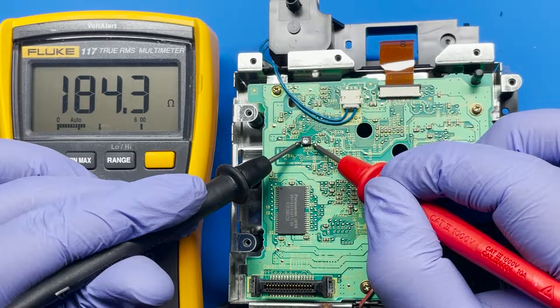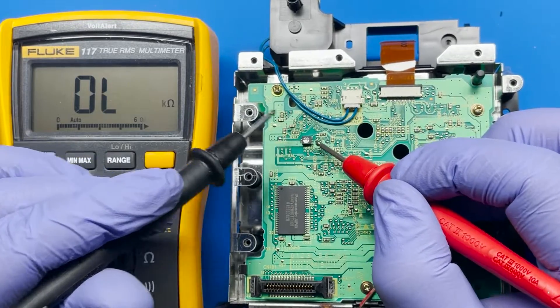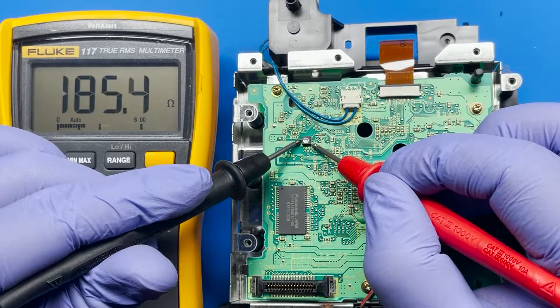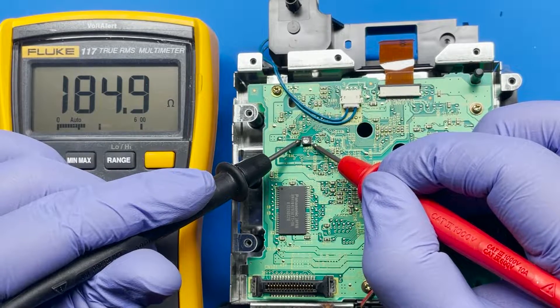So we got 184 ohms, and this is actually within the range. But like I said, sometimes these lasers can start going bad — I wouldn't be surprised. So let's go ahead and adjust it in small increments. This one's already kind of getting close to the limit.